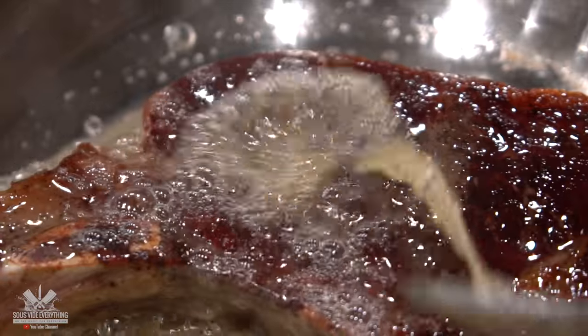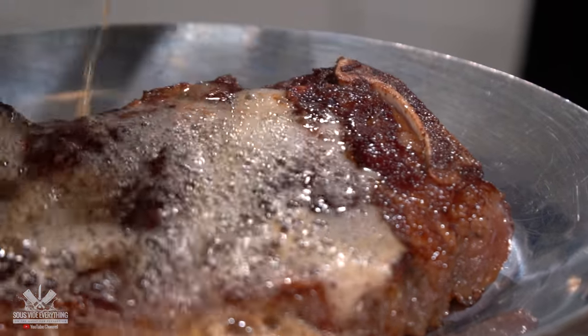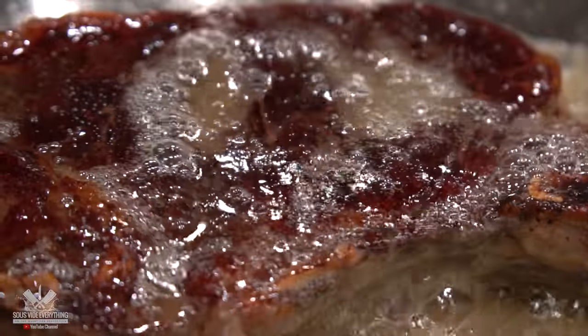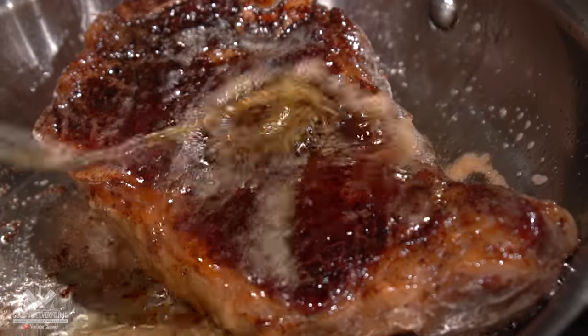Isn't that just mouth-watering? Butter and steak were made for each other and whenever I see footage like this it's just hard for me to actually edit this video. Man, that's amazing! With all that being said, today we're gonna be testing four different types of butters to find out which one is best. So let's do it.